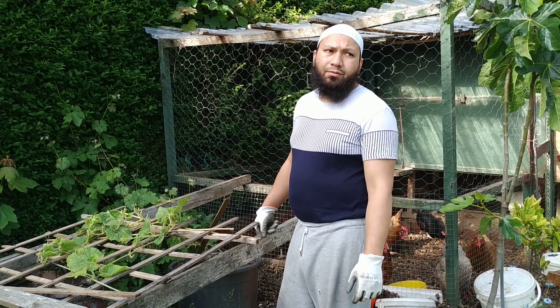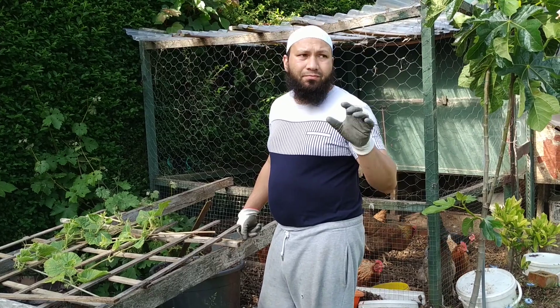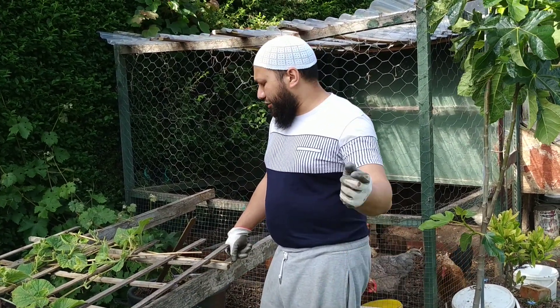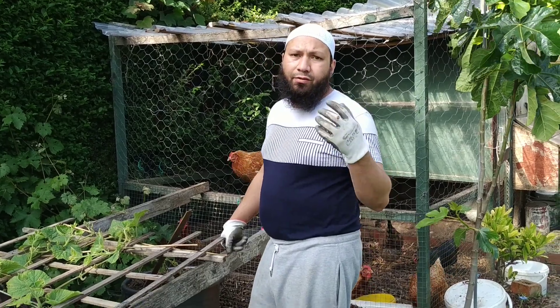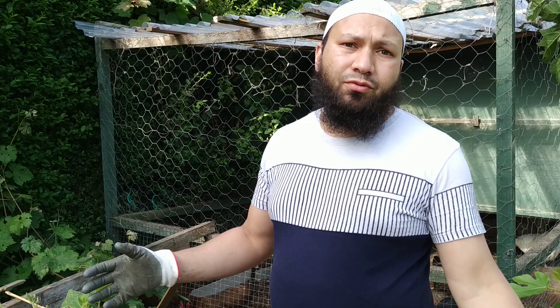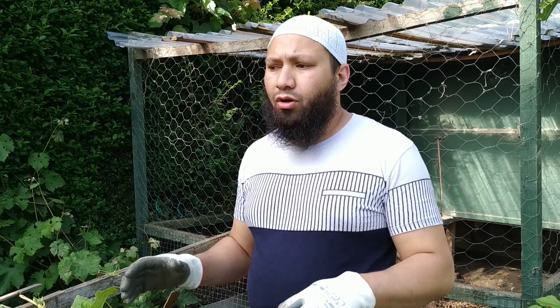Assalamu alaikum wa rahmatullah. So I've got the neighbours banging — I don't know what they're banging on about, but that's the least of my worries. If I bring you over here, I've had a bit of a disaster with my cords. These last few weeks of rain have really taken their toll and put a dampener on a lot of my plants.